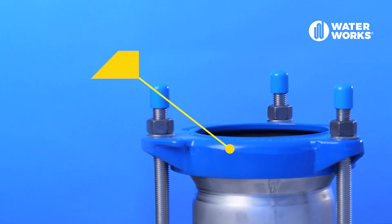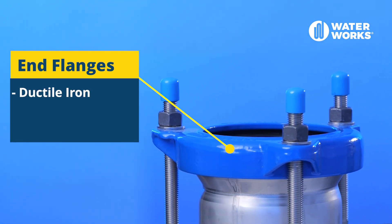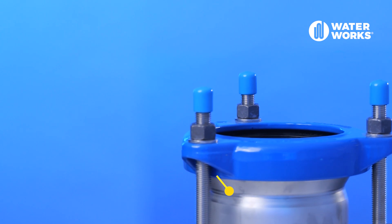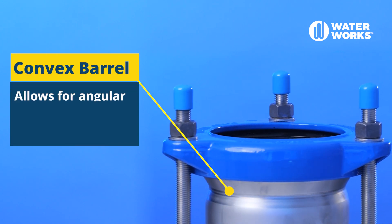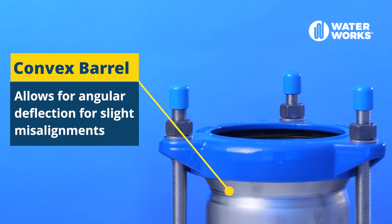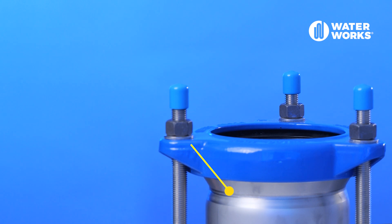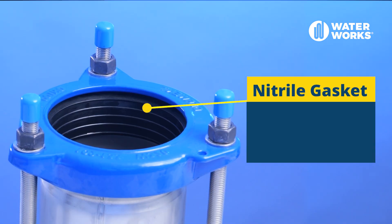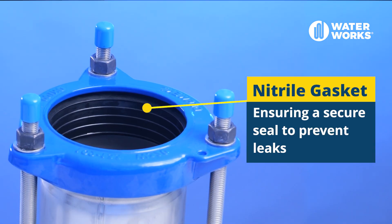The end flanges are made from ductile iron and have a fusion coating for added durability. The convex barrel allows for angular deflection for slight misalignments. They feature a nitrile gasket ensuring a secure seal to prevent leaks.